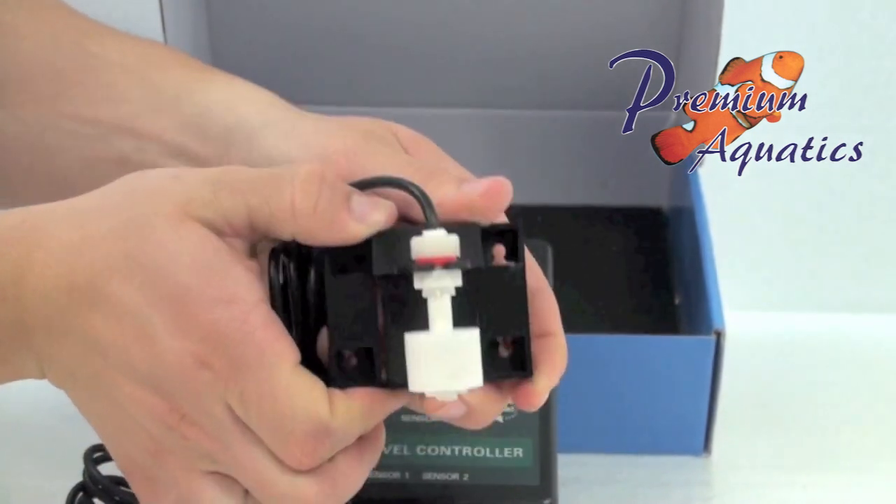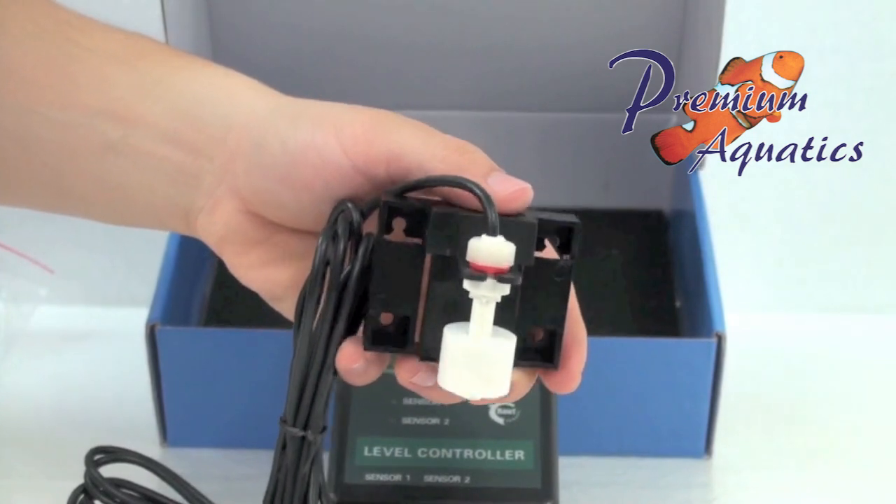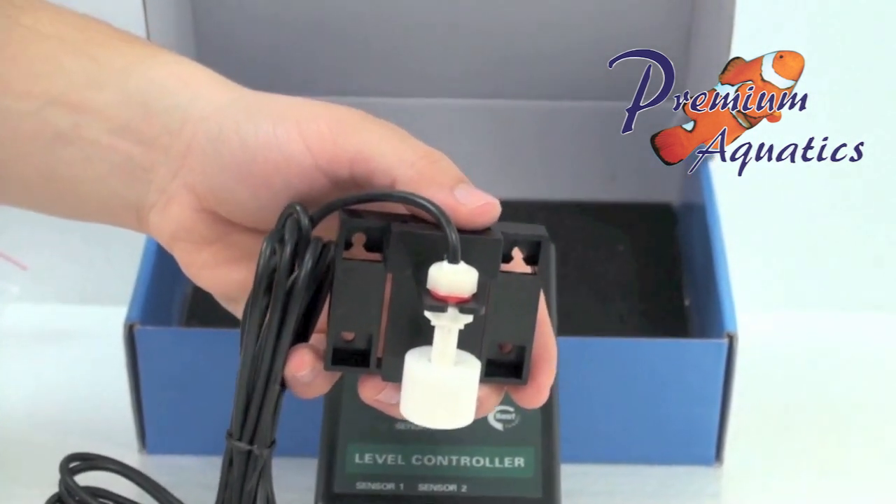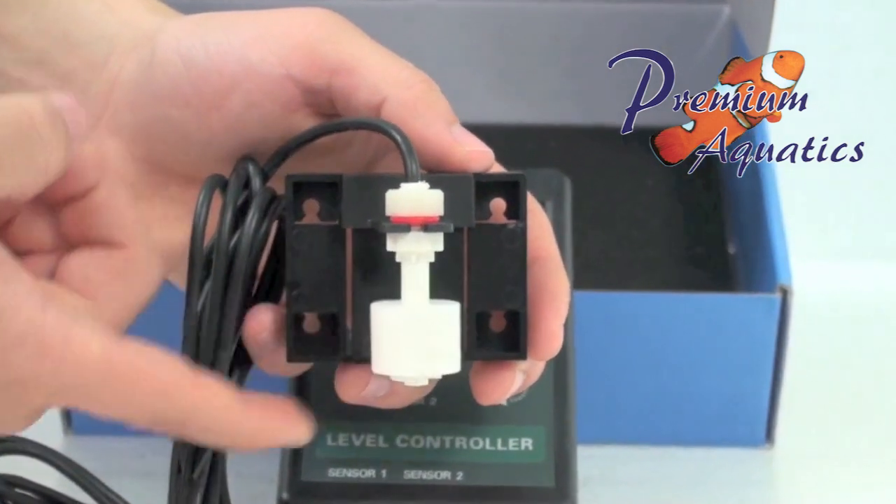This unit comes with a six month limited warranty from the purchase date. Proof of approved purchase is required when filing for a claim on this warranty, so please keep your receipt.